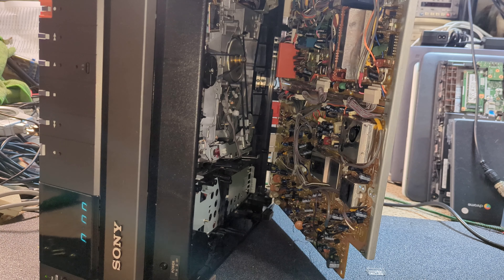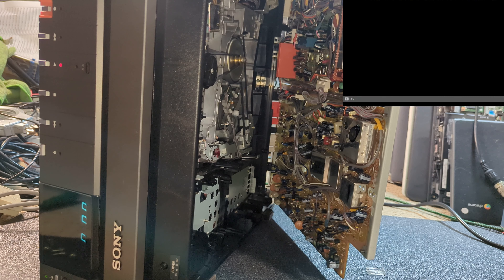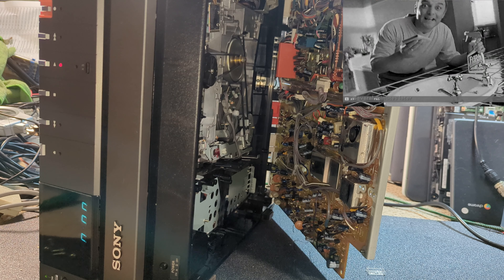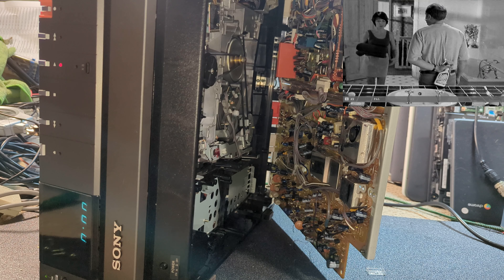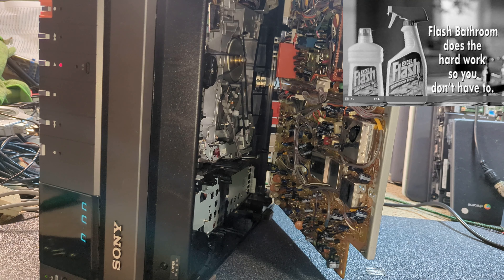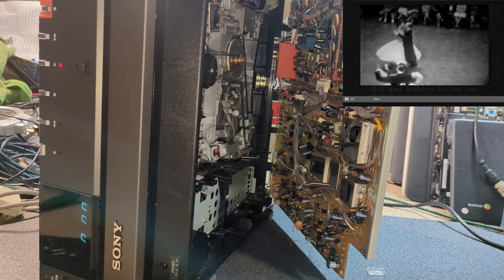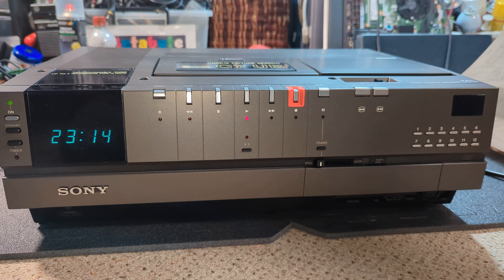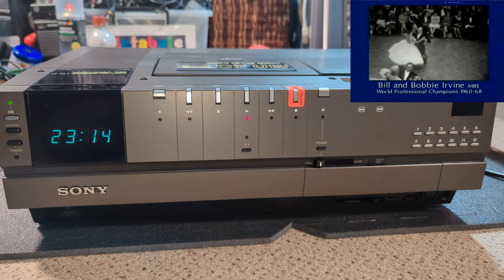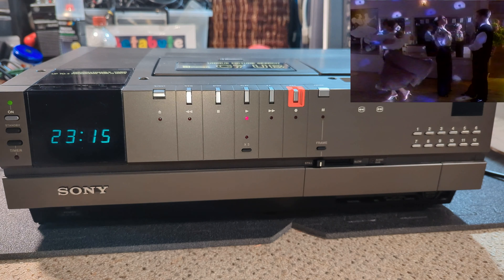New relay is in - let's give it a try. That's looking pretty good. I'm just going to put it back together and we should be good to go. We are up and running and all good to go. I remembered to put those two connectors on when I put it back together as well - clever me.